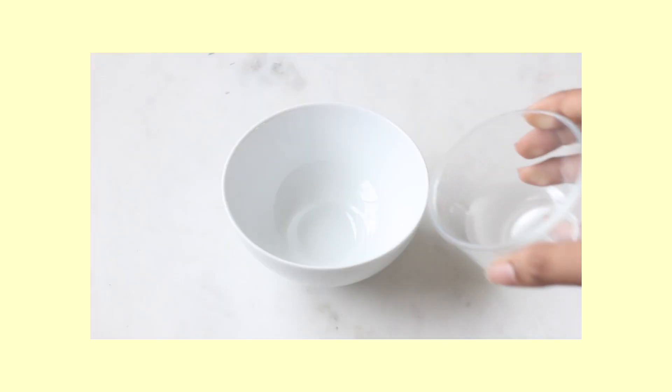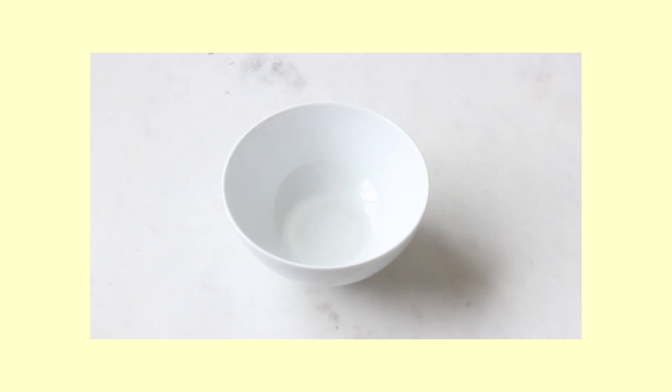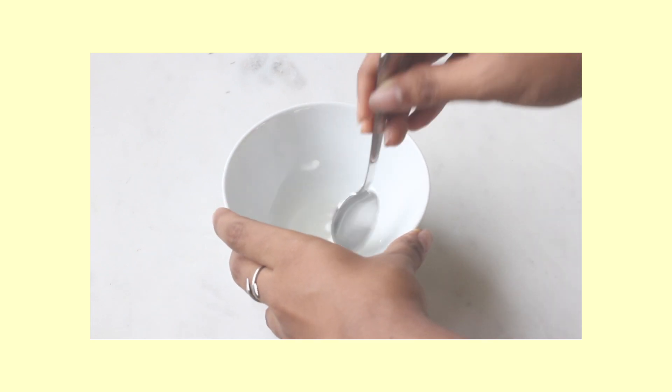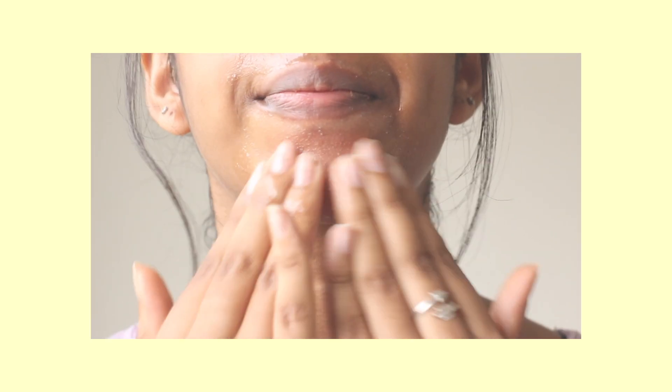Now that you have all the ingredients, you're going to mix the coconut oil and the baking soda together. This mask will be more of a liquid consistency, so if you want it more thick, you just have to add more baking soda. Once done, start with a clean face and apply it to the most common areas for blackheads — I just did it on my nose and chin, rubbed it in circular motions, and let it sit for a little bit.